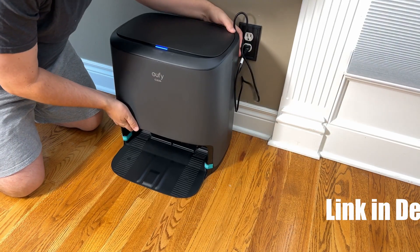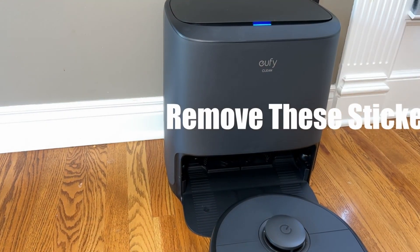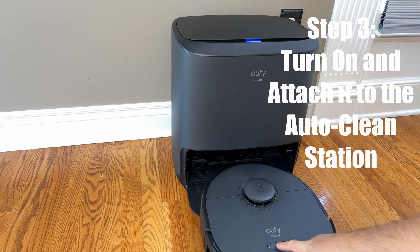Once that's done, the next thing we're going to do is turn on the robot vacuum and attach it to the AutoClean Station. All you have to do is hold down the power button for about three seconds. Then we're just going to go ahead and push it directly into the station.